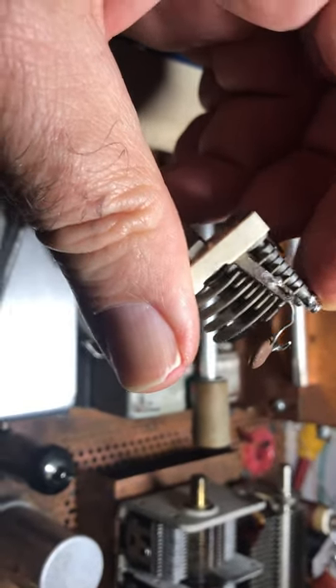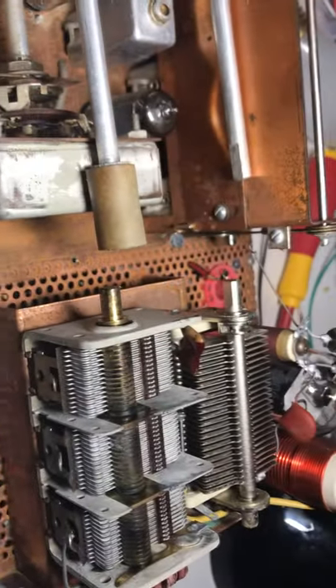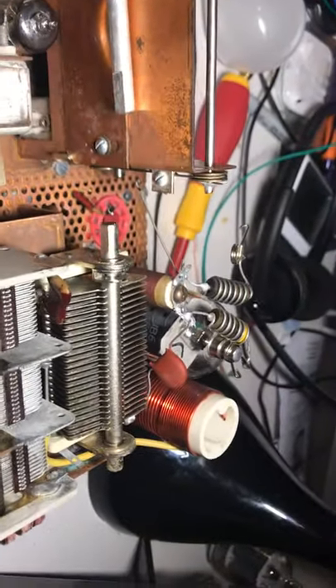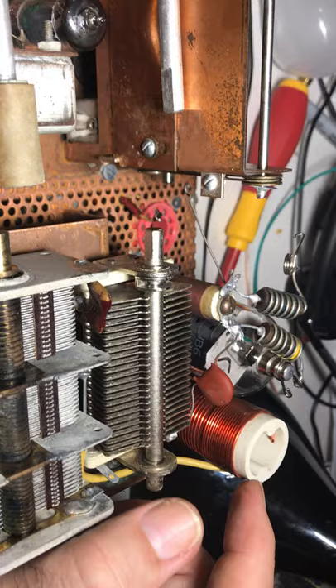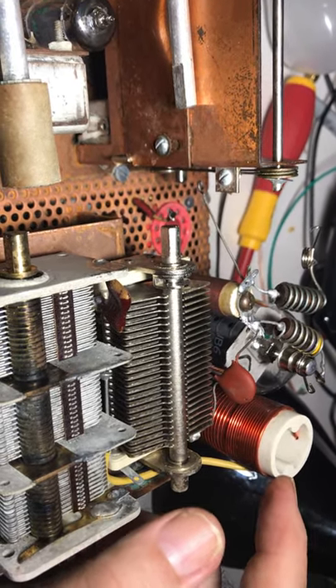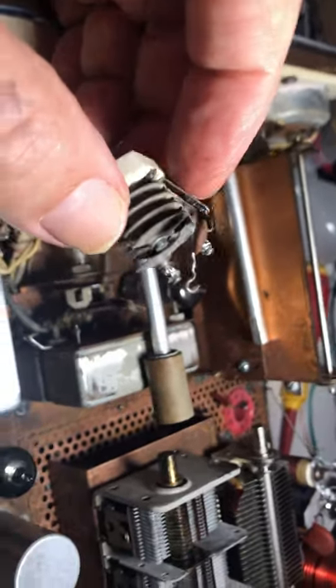Then I started working on this rig again and got it working pretty good — until I touched this thing and tried to neutralize, and then it was fireworks. I could not believe it — I thought, what the hell did I do wrong? That was the issue. You can blow your whole rig up — your AC4 power supply, if it's not retrofitted, you'll blow up all the diodes and the high-voltage section — all because of a bent fin on this neutralization capacitor. Really a pain.